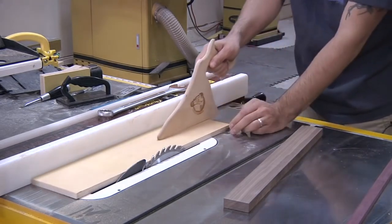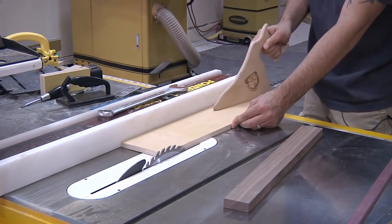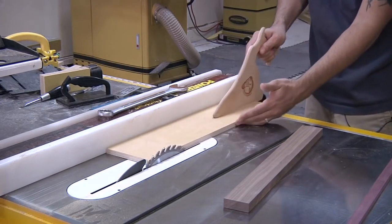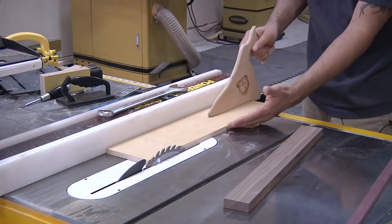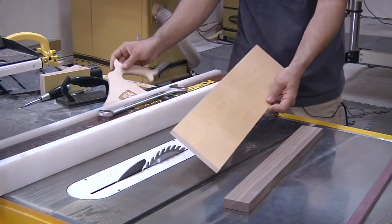But you still run a little bit of a risk, and you don't have much control side to side—you only have this little hook on the back controlling the work piece. So it's not absolutely ideal. We can certainly do better.